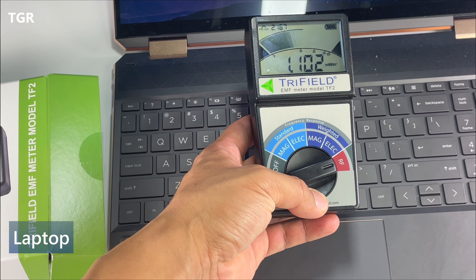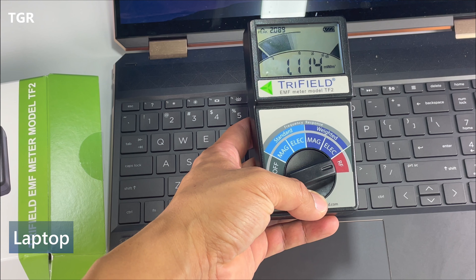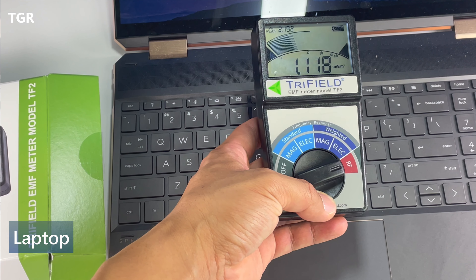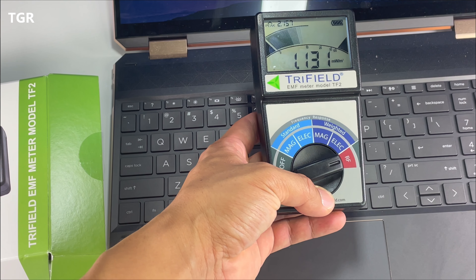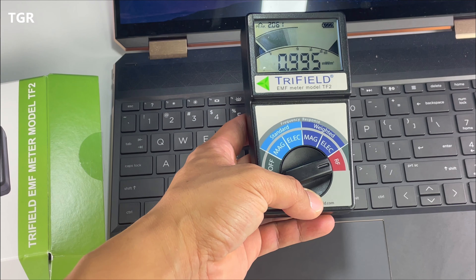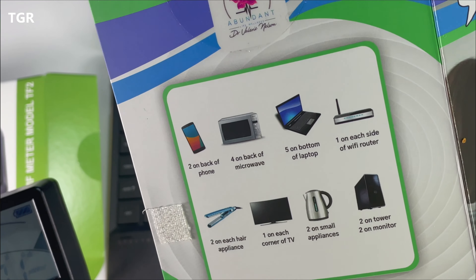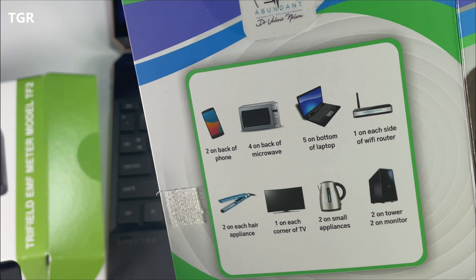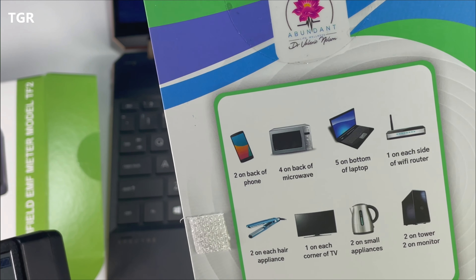We're going to try testing out the laptop. We're getting about 1.1, peaking around 2.0. I'm going to go ahead and put on the stickers based on the instructions, which say to put about five on the bottom of the laptop. I'm not going to use all five since I'm trying to use them sparingly, but I'll put four — one on each corner — and see if that makes any difference.